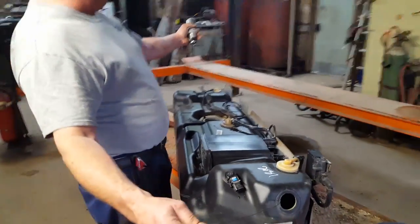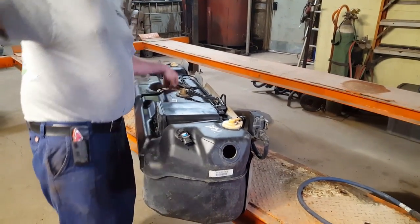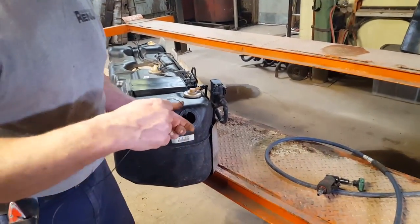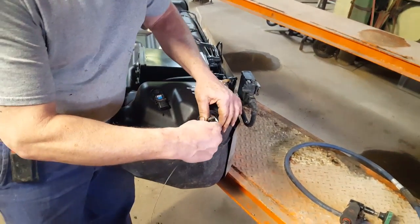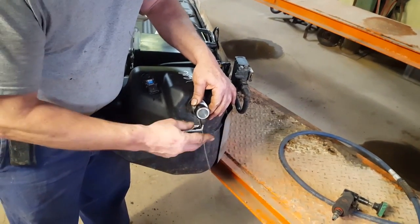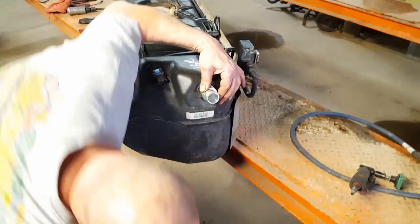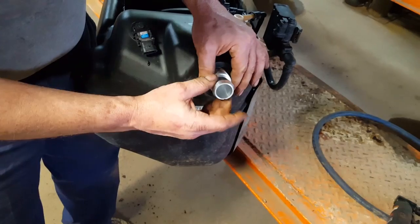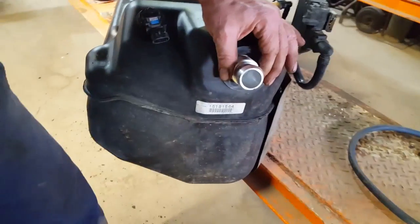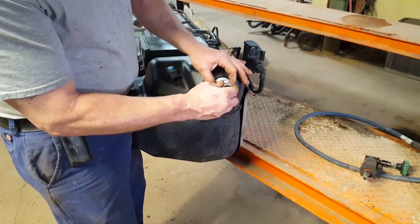We've fished our wire through there and got it taped onto the fill neck — we're going to pull it through. Now these fill necks either have a blue dot where you want the bottom, or a notch. You want the notch or blue dot between 5 and 7 o'clock so it'll fill okay. The O-ring goes in towards the tank — put that on there.